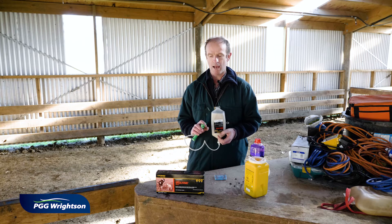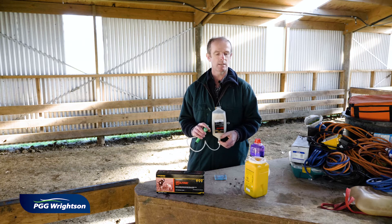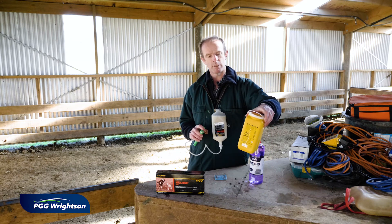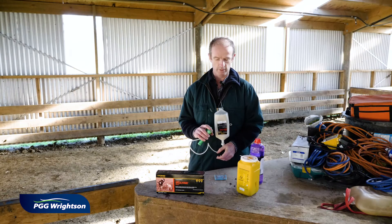When you are changing your needles at that 40 to 50 sheep mark, they would be deemed blunt and need to go into a safe disposal container. You can get ones similar to this, which are what we call non-retrievable, and the needles drop in there.